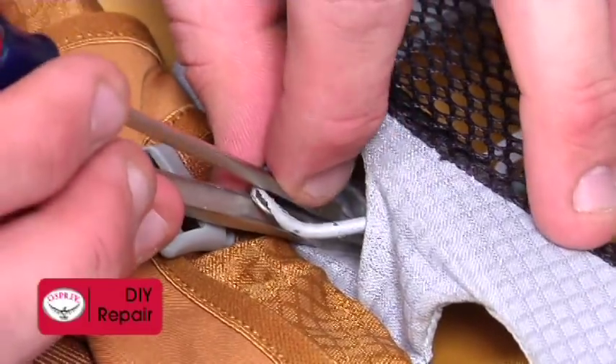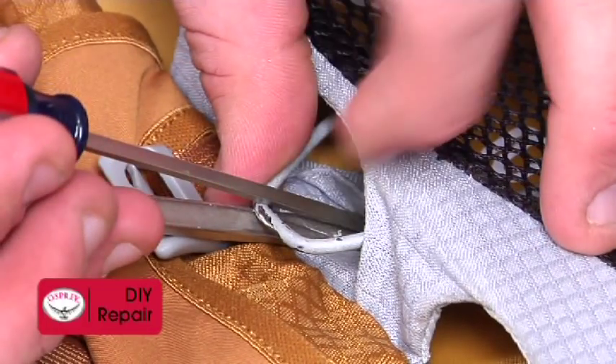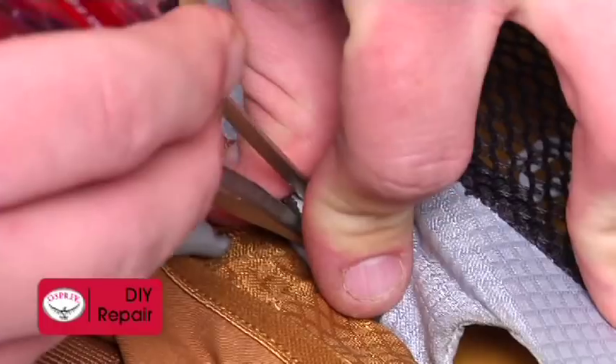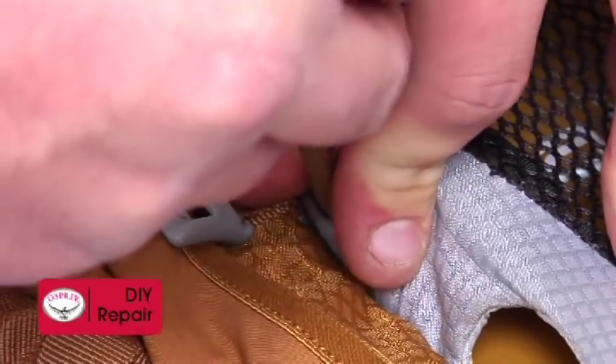With the free end of the cross brace pointing towards you, put one tool under the cross brace and the other tool on top of the cross brace, pinching the cross brace between the two tools. While still pinching the cross brace between your tools, insert the tools into the gray fabric pocket.